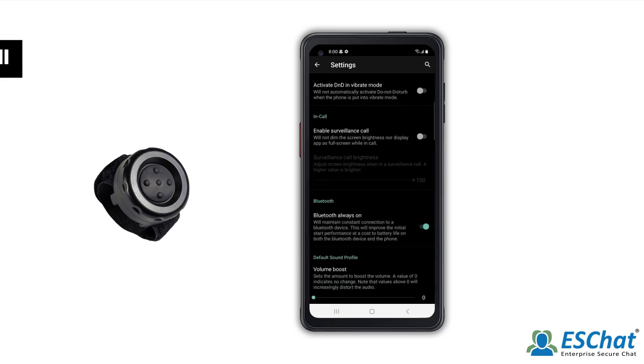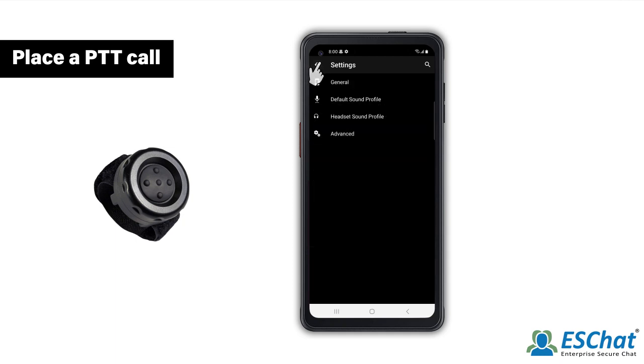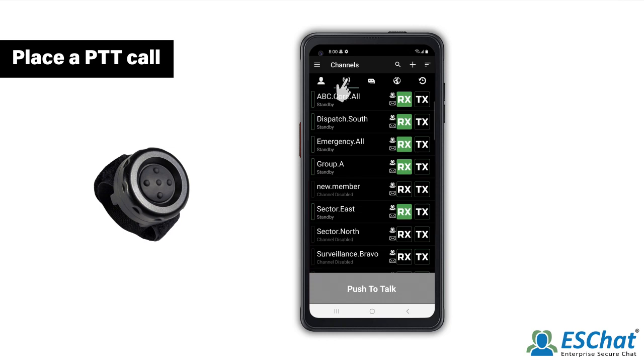Lastly, we will demonstrate how to make a call with the PTTZ from the Channels tab. Navigate to the Channels tab by pressing the back arrow until you reach the Contacts tab, then select the Channels tab icon. Once at the Channels tab, enable the desired channel by selecting the RX and TX button.